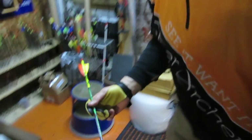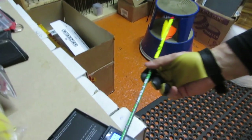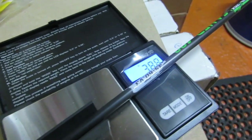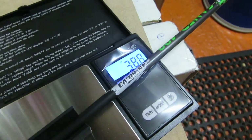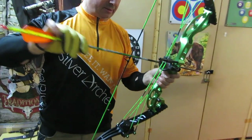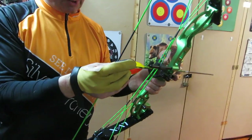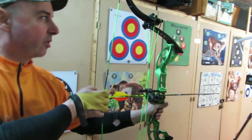Next is a Victory RIP 400 spine — should be fairly light, reading 388 to 390 grains. At 36 pounds draw weight that gives us 150 feet per second. We could technically shoot a 180-grain total weight arrow — not that we've got one — but with a very light arrow we're already seeing potential for higher speeds.